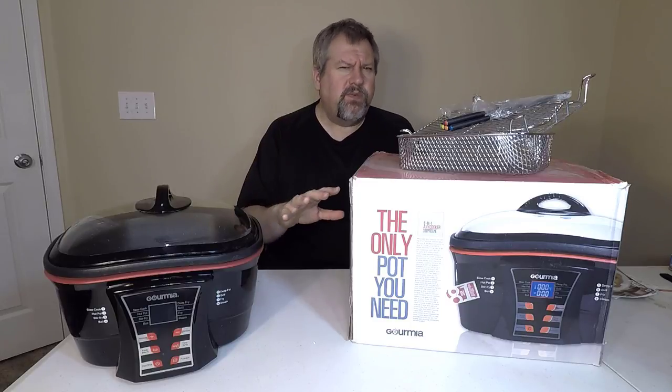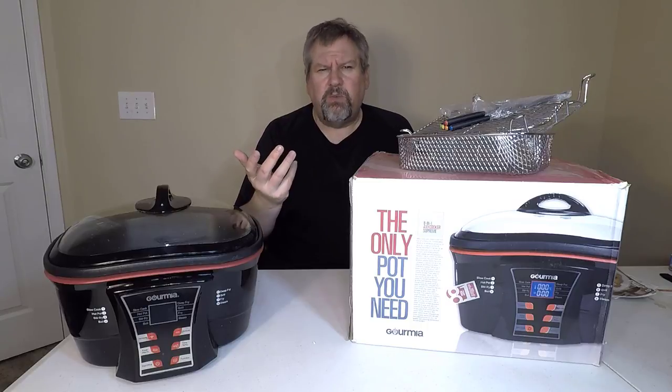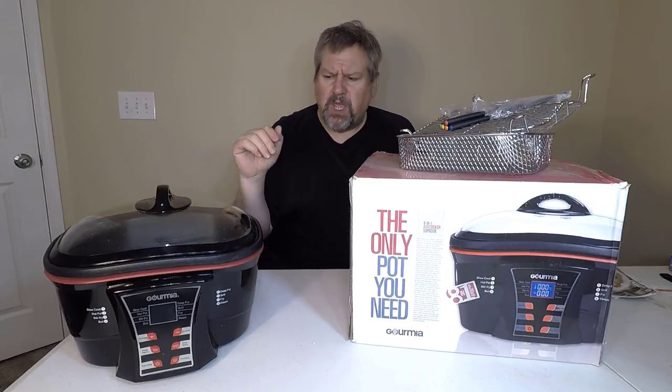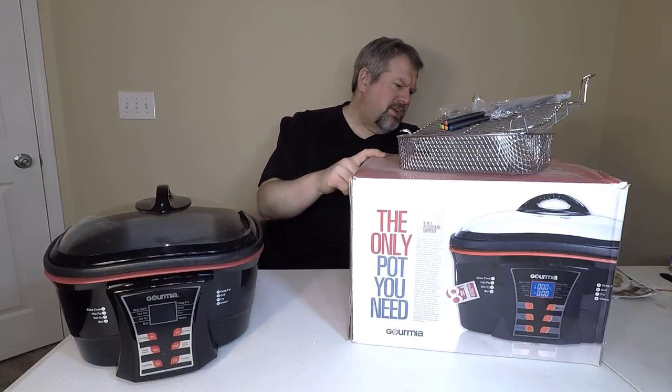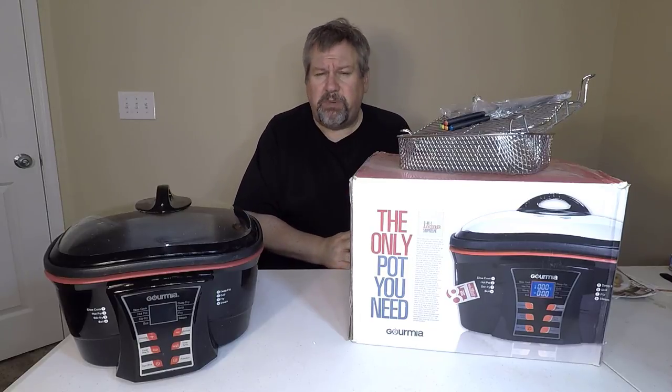I've been looking for a product that I can use to steam vegetables, to cook quinoa, to steam broccoli, etc. And I found this with Gourmia.com. It's the 8-in-1 Anti-Cooker Supreme, and this thing is pretty amazing.